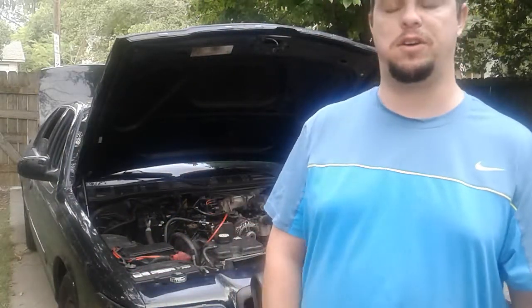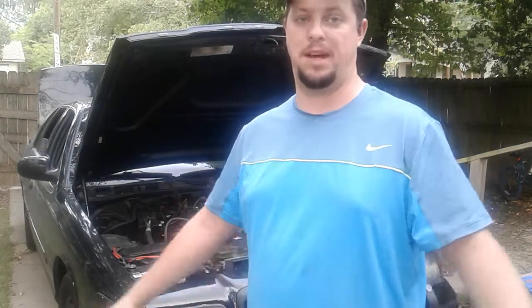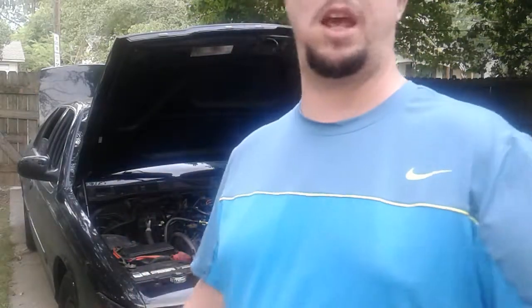I've been looking for this forever and finally got somebody who just happened to have it for my Crown Vic. So I'm gonna share it with you guys and hopefully it helps you out. I'm gonna move the camera now, sorry if it gets a little jolty.